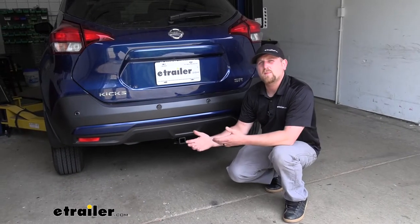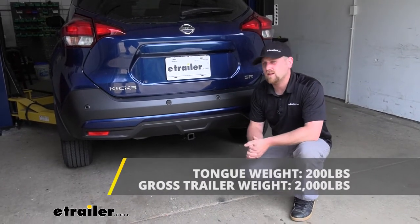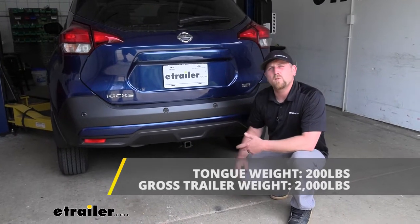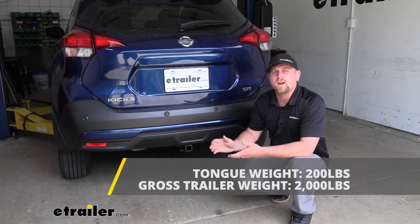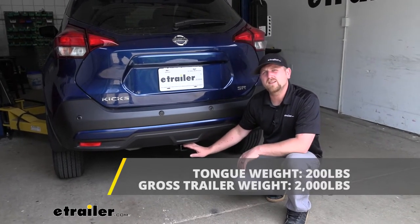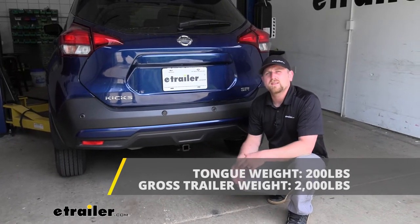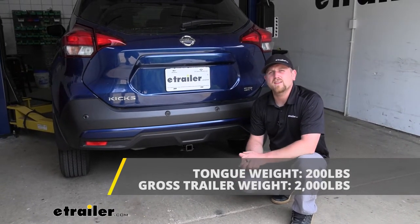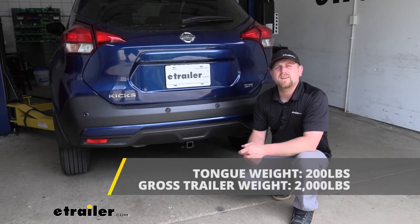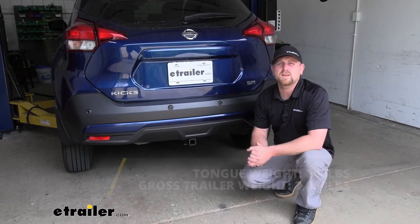As far as the hitch's weight capacities go, it's going to have a 200-pound maximum gross tongue weight rating — that's the amount of weight pushing down on the hitch — which works well for one to three bike racks, for example. The maximum gross trailer weight rating is going to be 2,000 pounds, which is the weight of your trailer plus anything you might have on it. I always recommend checking your Nissan's owner's manual to make sure your Kicks can pull that much weight safely.